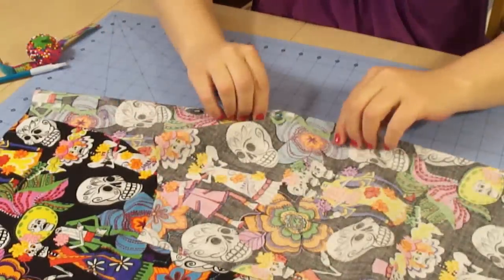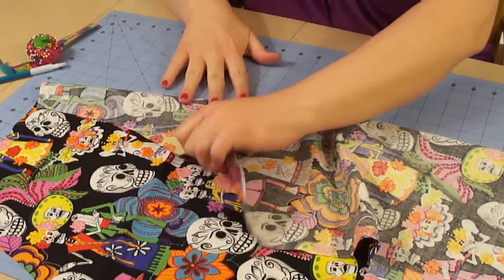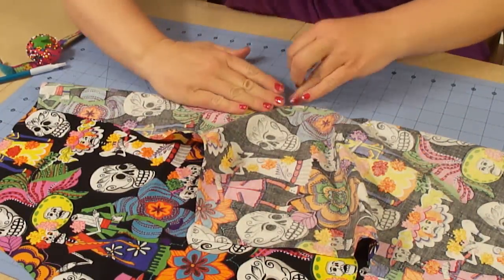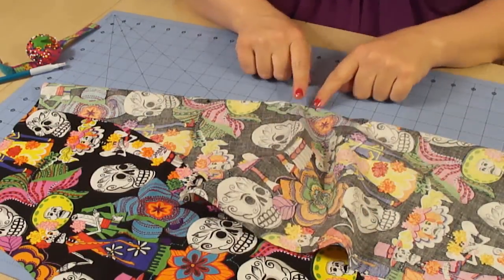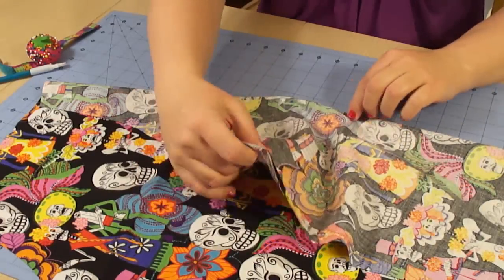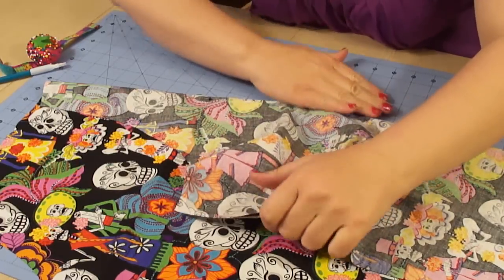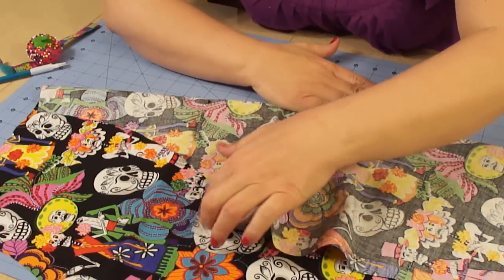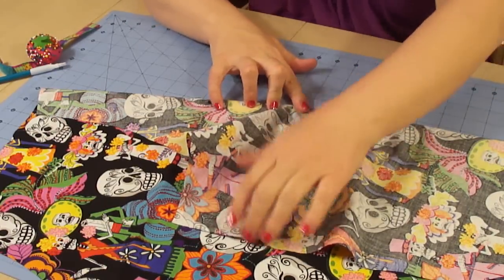So the darts are done. I'm going to flip my fabric this way. Now what I want to do is, while it's pinned, smooth out the fabric. So I want to make sure between each dart there's no puckering. And as you can see right here, there's a little bit of puckering, so I am going to work that fabric so it lays straight.